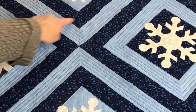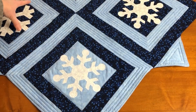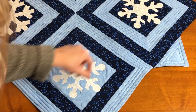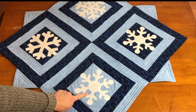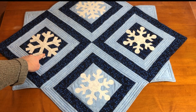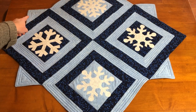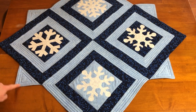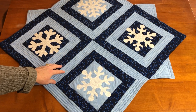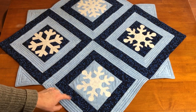The Motivate block is in the center of this table topper. The Fortify blocks surround the center block. I made two Fortify blocks with the light blue center and two with the dark blue center. There are four extra Fortify quarter blocks put around the outside to complete the points, and four extra Motivate blocks used to complete the squares around the outside.